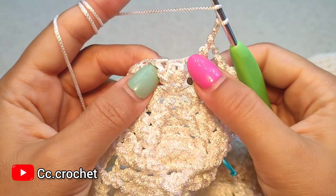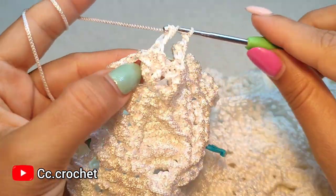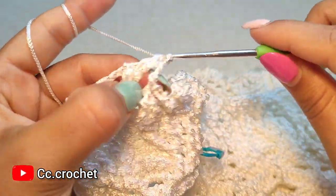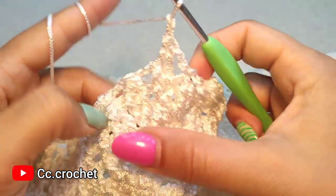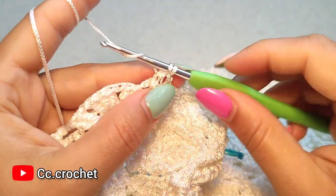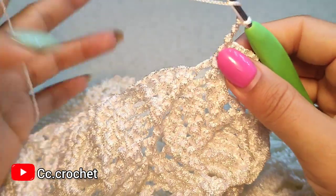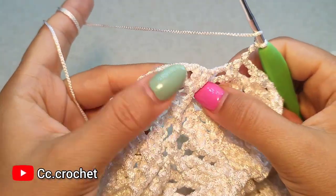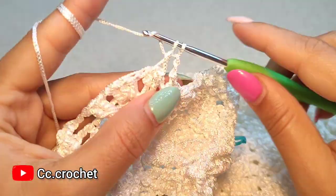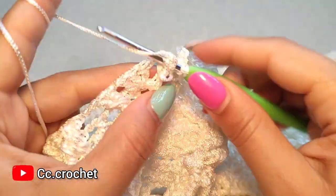Here we make two front post double crochet cluster, one and two. And the cluster. Chain two. Front post single crochet around the next cluster. Chain two, one, two. Now here, two front post double crochet around the first front post double crochet, one. In this side, the other one should be on top of this one, two.